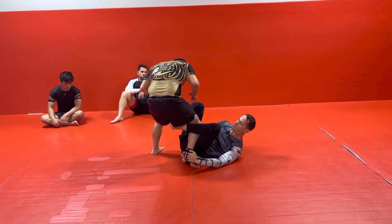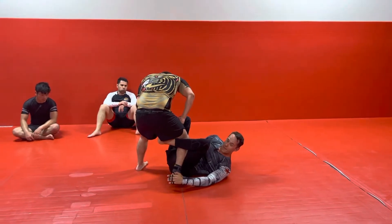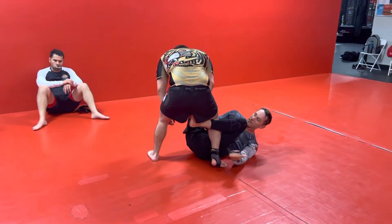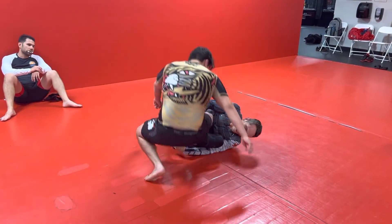I want to get his heel off the mat. Once I get his heel off the mat, it's easy to turn his leg. I want to turn his heel in, so I turn his knee out. This foot pushes on his hip as I fall this way, and he falls over.